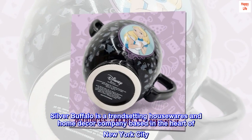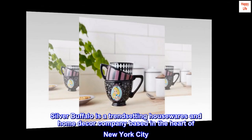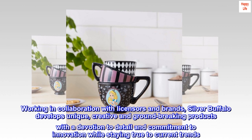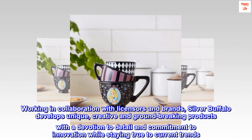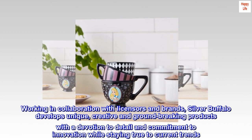Silver Buffalo is a trend-setting housewares and home decor company based in the heart of New York City. Working in collaboration with licensors and brands, Silver Buffalo develops unique, creative and groundbreaking products with a devotion to detail and commitment to innovation while staying true to current trends.